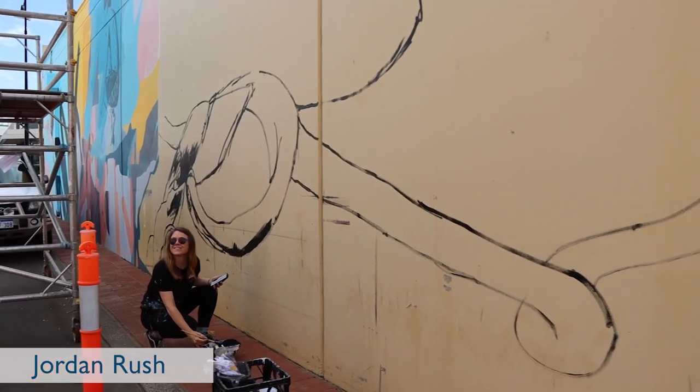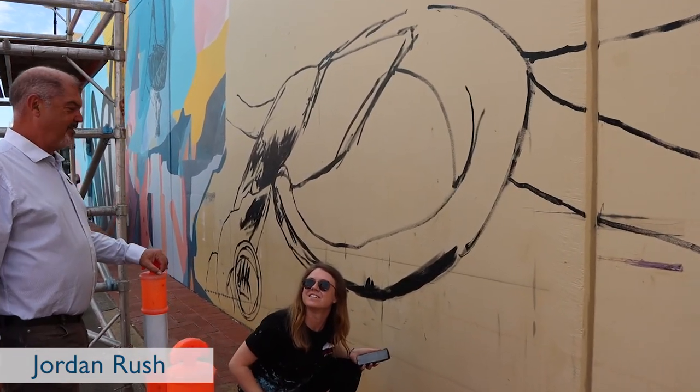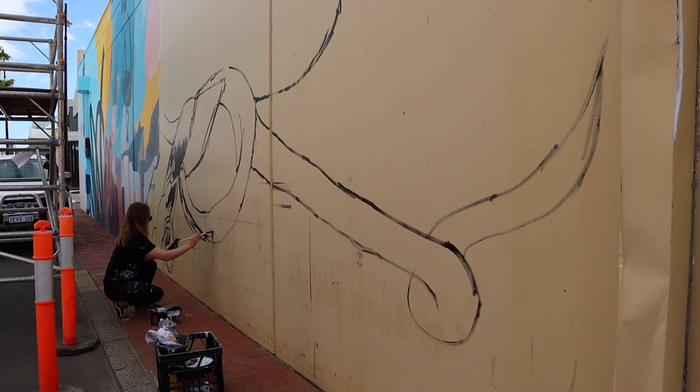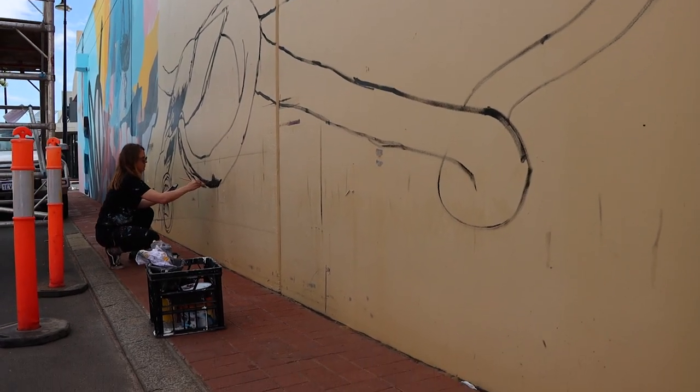Hi Jordan. So this piece of the installment that you've only just started — is going to be? It's going to be an Occhi. I'm going to start off quite bright and then just wind it back and keep looking at the colour of it.